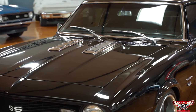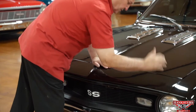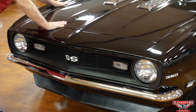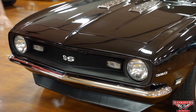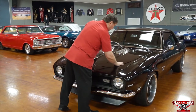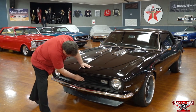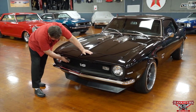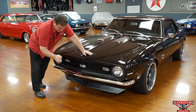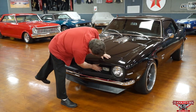Nice fitment of the hood — nothing there to even think about adjusting. The header panel is really nice with no dents. I don't see any warbles or dents on the tops of the fenders, hood, or header panel. Everything is nice and flat. The grill is also blacked out with an SS designation in the front. It is an SS-style car at this point, though not as it originally came. The grill has no cracks, chips, or dents.